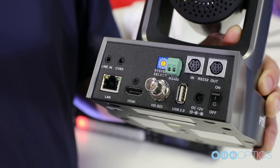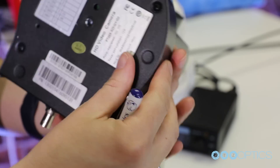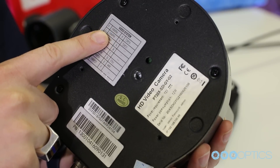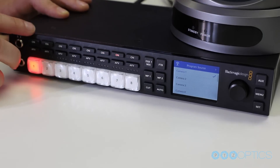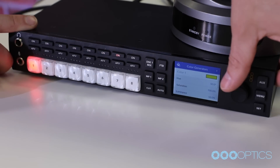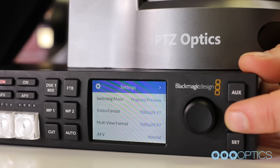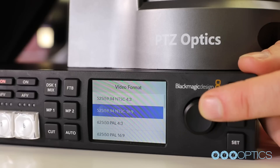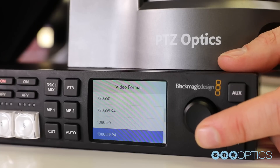You can select your PTZOptics camera's resolution and frame rate at any time by using the yellow resolution select dial on the back of the camera with a tweaker. You can always reference the video select chart on the bottom of your camera or inside your manual, and don't forget to reboot your camera after making any change. When you connect your PTZOptics camera to the ATEM video switcher, make sure that you navigate to the settings menu and select the video format you would like to choose. This is done by pressing the menu button and using the dial to find the settings page. Press the set button to enter the settings area and use the wheel to choose the video format, then click set again to choose from all the supported ATEM video resolutions.